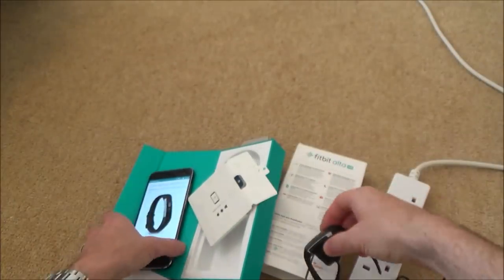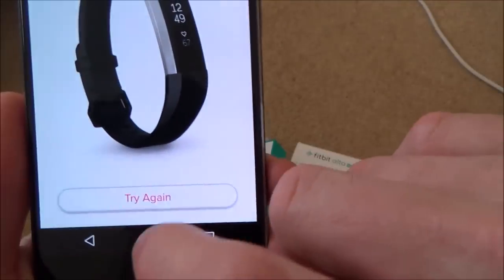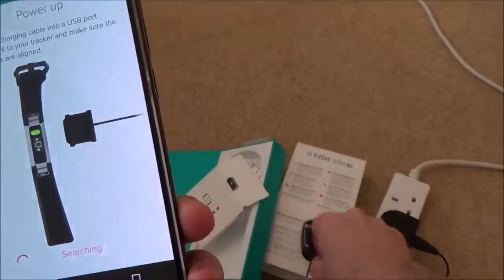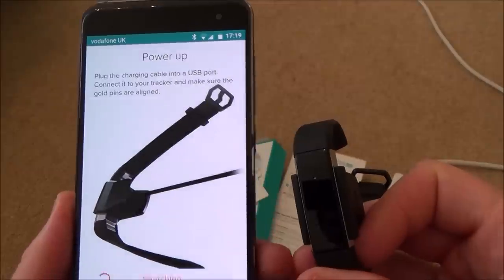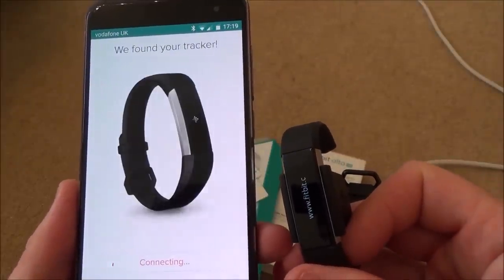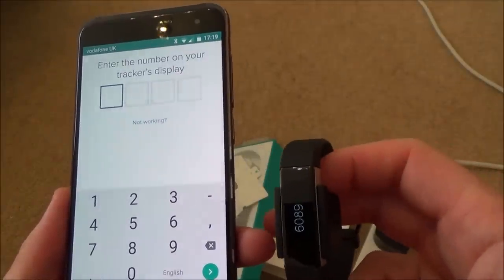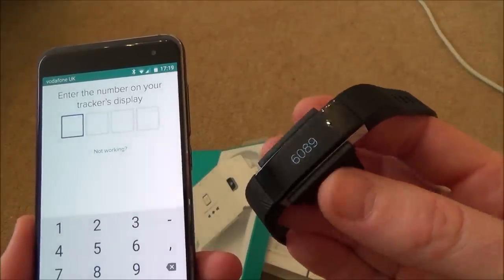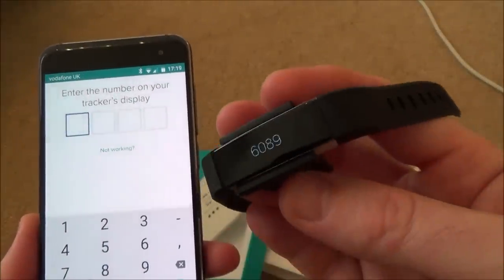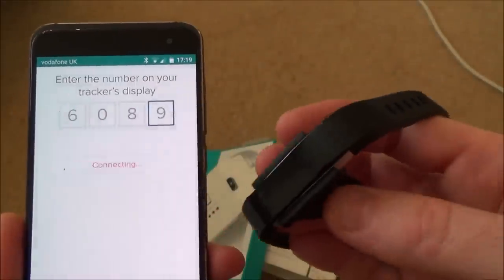Once plugged in, the screen comes on. Back in the app, it confirms the Alta HR is powered on and begins searching for it via Bluetooth. It says Connecting, then asks me to enter the number on the tracker's display. I enter 6089, and it says Connecting again.